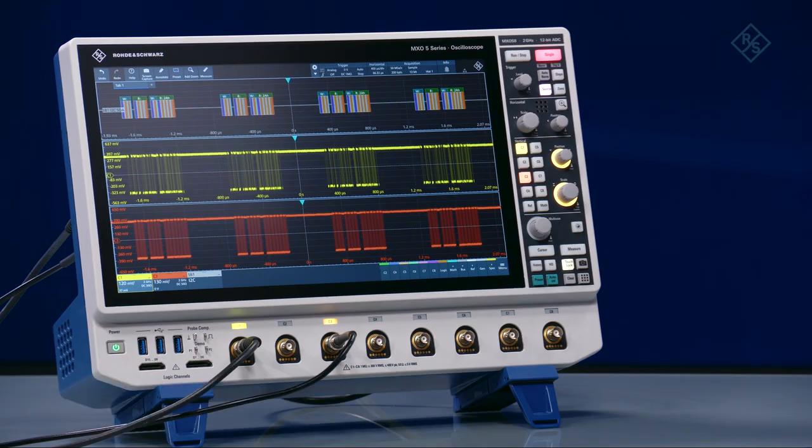Does audible noise from your scope frustrate both you and your colleagues? Meet the MXO-05 series oscilloscope. It is so quiet you won't know it's on. The scope's fans are whisper quiet.